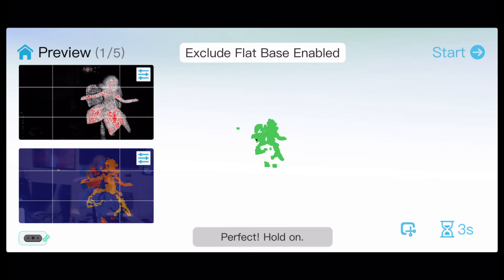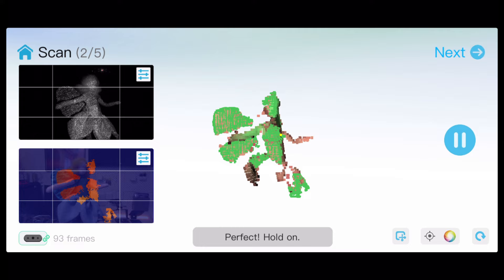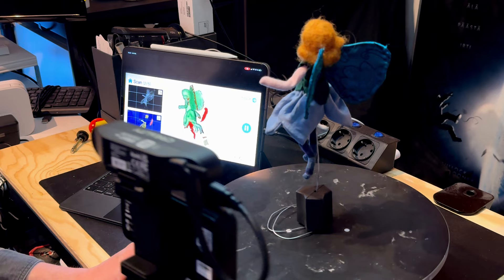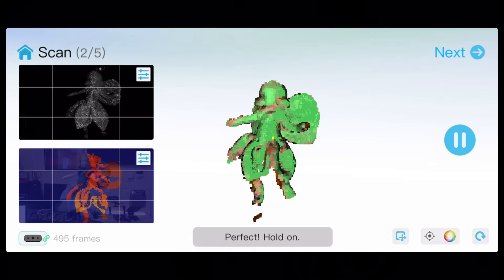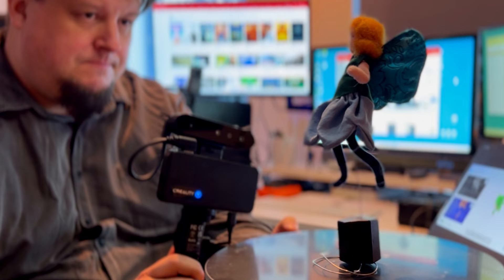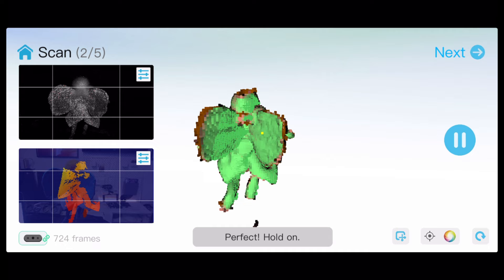During scanning, the application shows a preview image from the scanner's color and infrared cameras on the left side. In the middle it presents a point cloud in real time, which is formed from the surface of the 3D object. When the dots are green, you have successfully scanned a piece of your object. You can move the scanner itself and, as it were, paint the object by forming dots on its surface, or you can use a turntable and turn the object yourself. Either way, the purpose is to keep the entire object within the relatively narrow beam of the scanner and collect the shapes from as many angles as possible. A turntable is a good tool for this purpose.